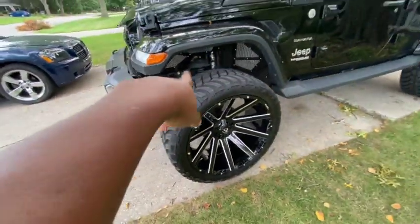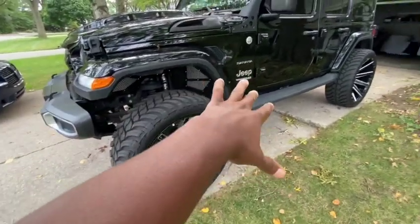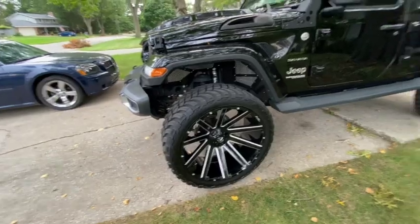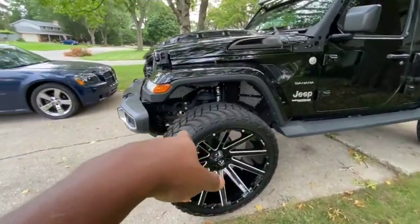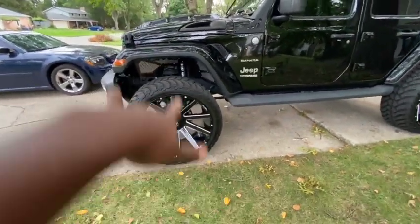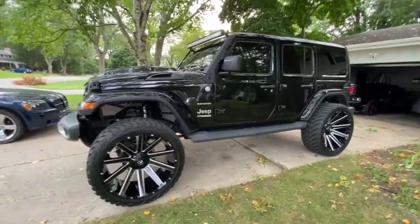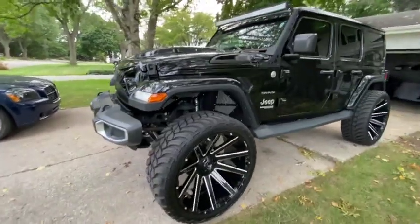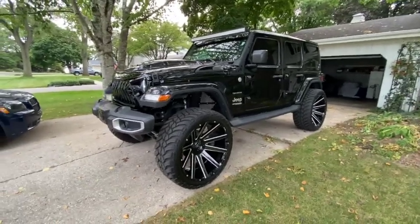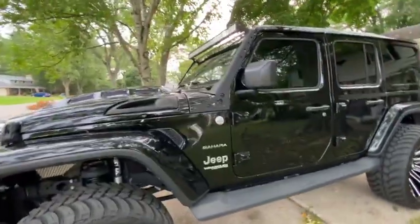Also, in order to get these 26-inch wheels on the Jeep without any problems, I ended up getting a 4-inch SuperLift. I got the 4-inch SuperLift so the 26-inch wheels would fit properly. I'm not sure if they could fit without the lift, but I wasn't going to take a chance. I would advise you not to put 26-inch wheels on your Jeep without getting a lift. Link is in the description.